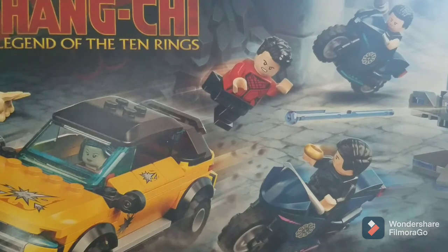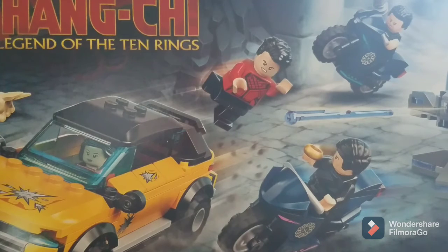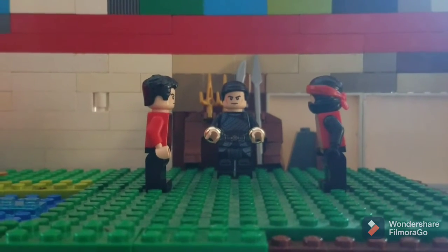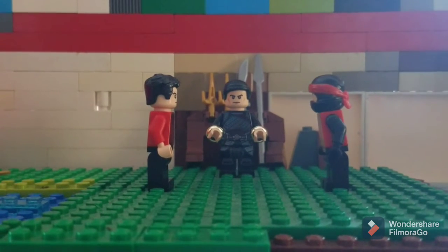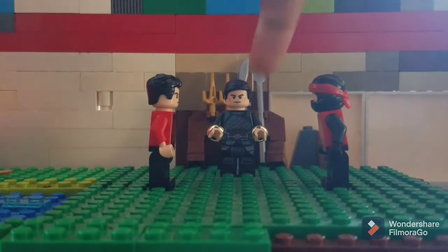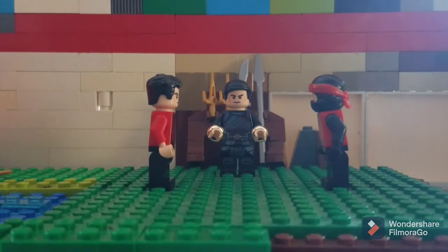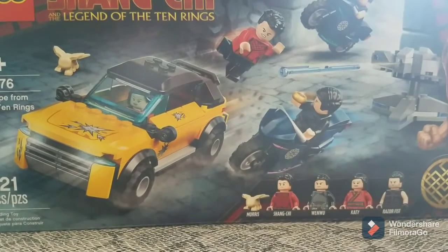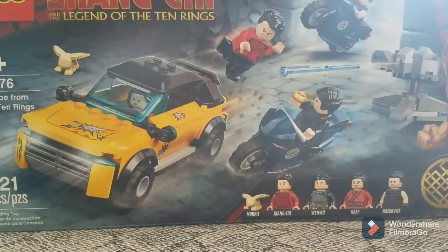Welcome back everyone to another LEGO Shang-Chi video. Today I'm going to be talking about the Shang-Chi LEGO set called 'Escape from the Ten Rings.' I actually used this set already for one video — I made a fight scene between two characters with the Mandarin in the middle. If you haven't watched it, click the card at the top or I'll link it at the end. To start, I'm going to talk about the minifigures before the actual build.